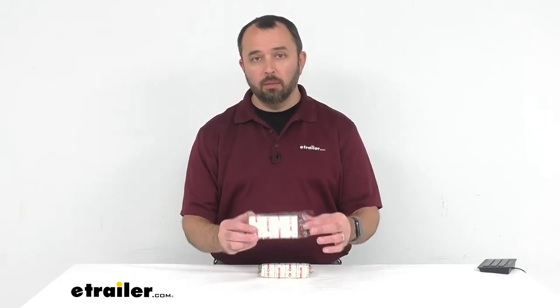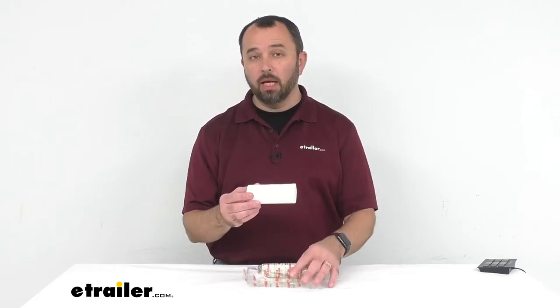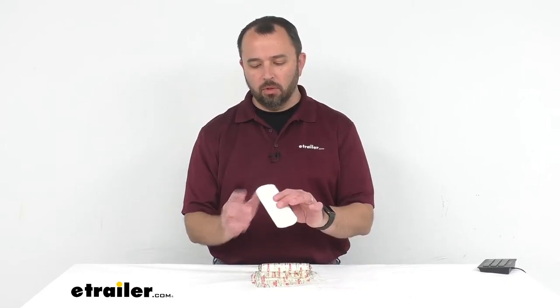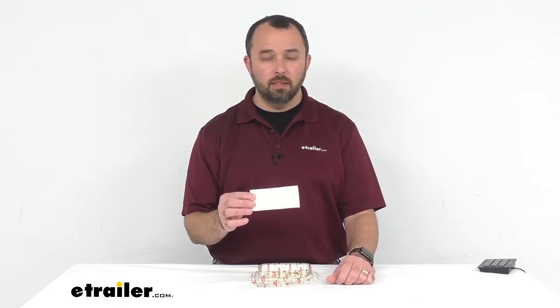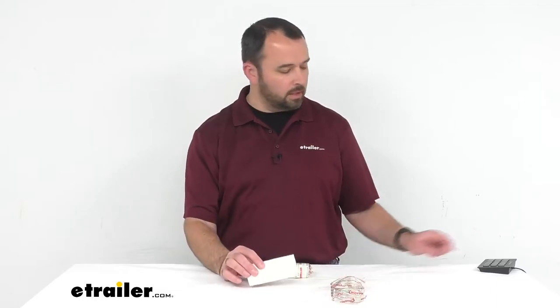Hi everybody, my name is Andy with eTrailer.com and today we're taking a look at Coughlin's one-ply camping toilet tissue rolls. This biodegradable tissue is going to be great for camping and backpacking, and it's also going to be taking up very little room in your pack or the things that you're carrying to the campsite, because they are coreless. Let's take a closer look at these items.